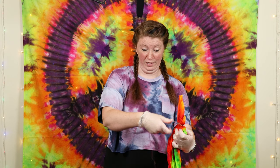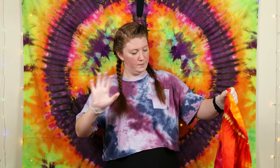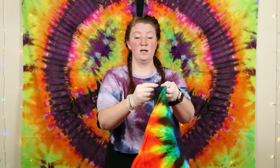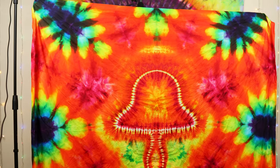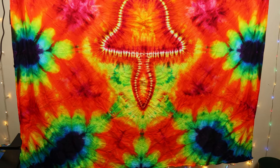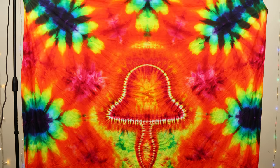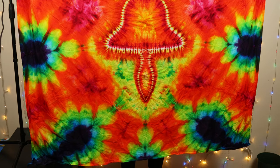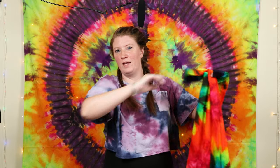I haven't done a mushroom shirt either. Okay, I got it. All right, we're opening it up right now. Ready? One, two. Oh, that's pretty sweet. All right, we have an awesome mushroom!